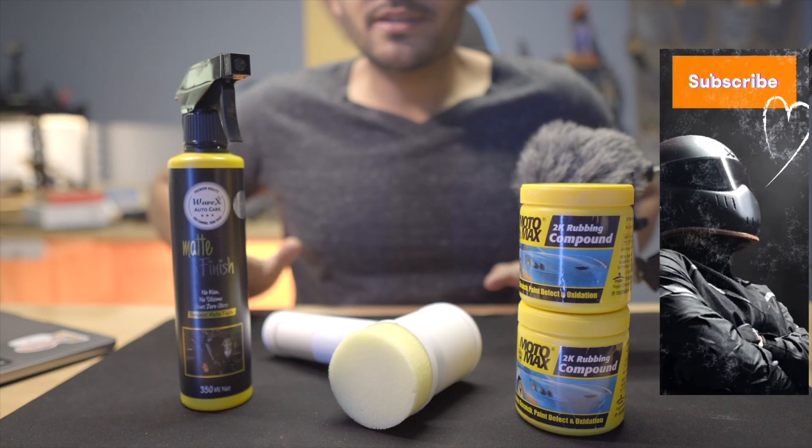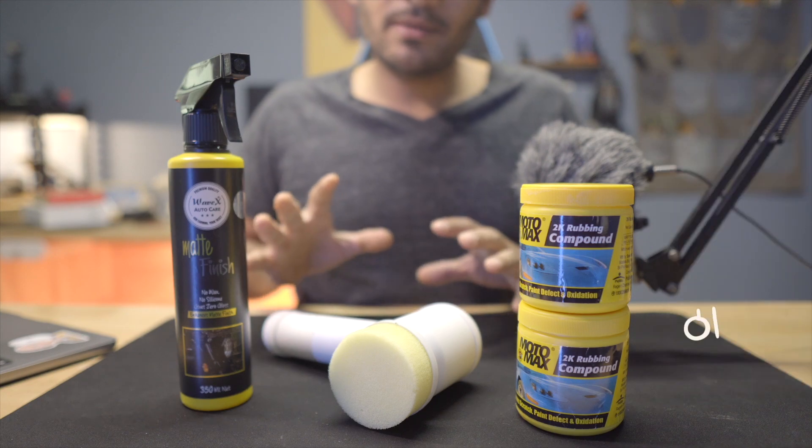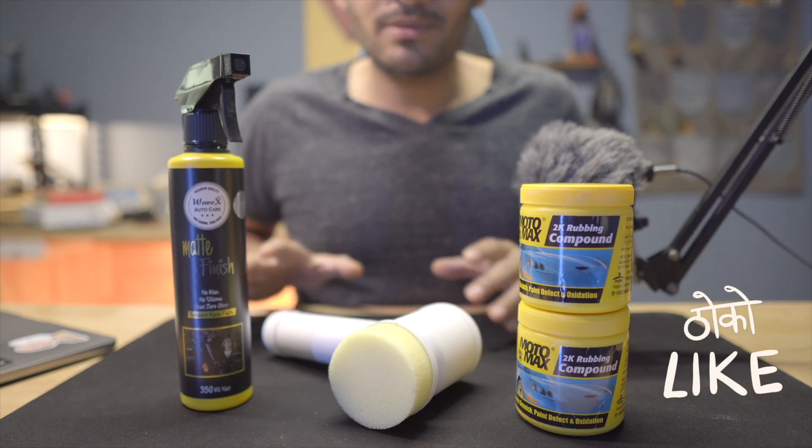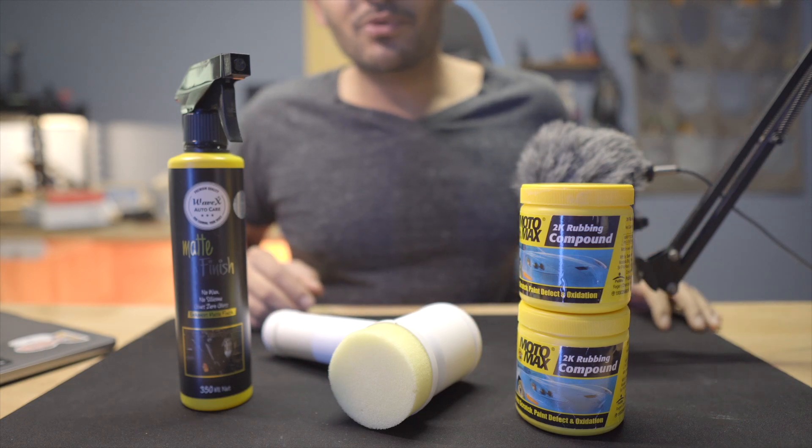Let me know how you feel about this video. Subscribe to my channel, like it, and share this video with people who want to keep their own motorcycles looking good. I'll see you in the next video — probably a chill road vlog or motor vlog. See you next time, bye bye.